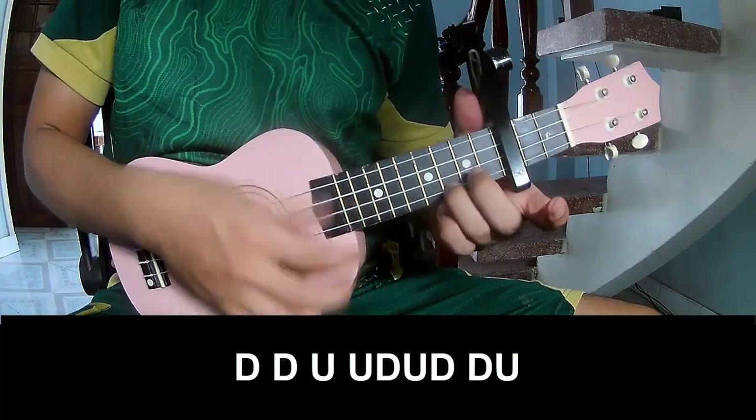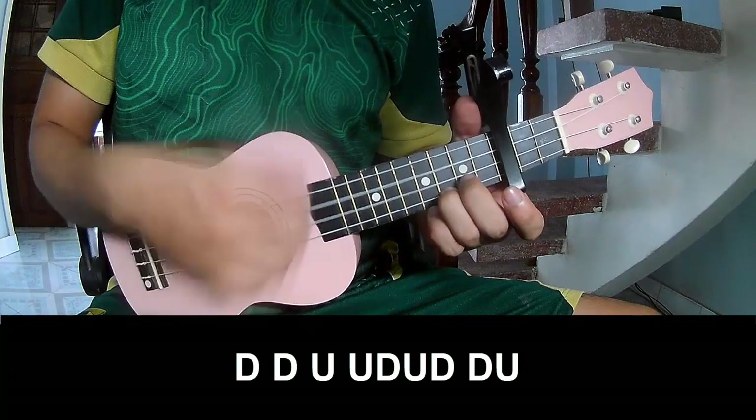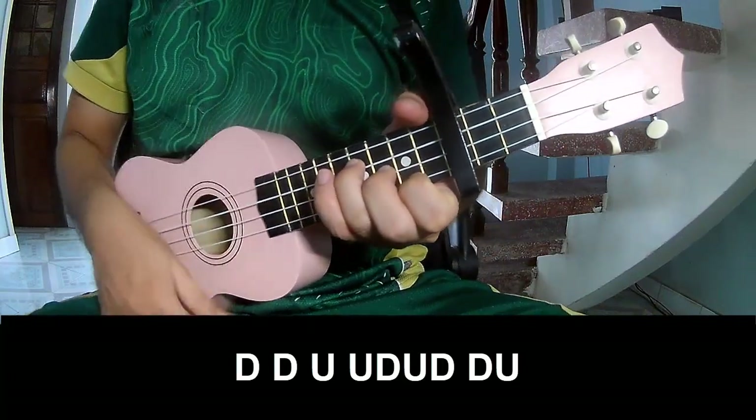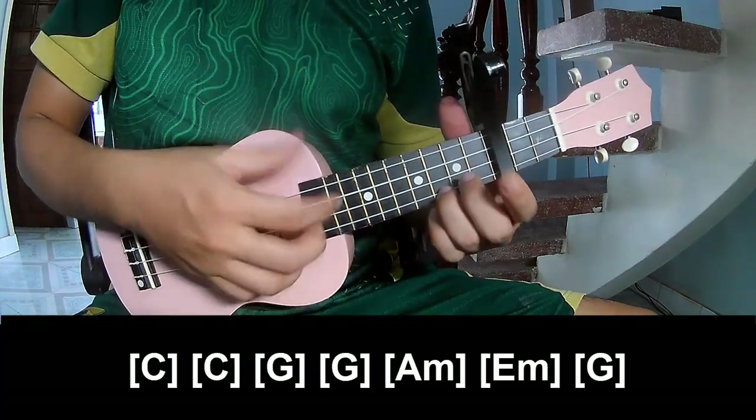Use the chord, use it. And the strumming play: down, up, up, down, up, down, down, down, up, up, down, up, down, up, and play on.